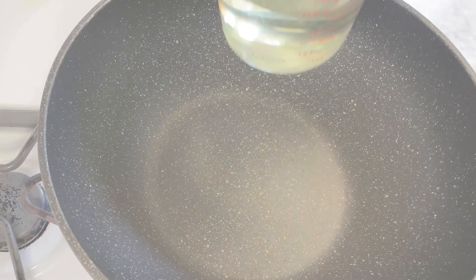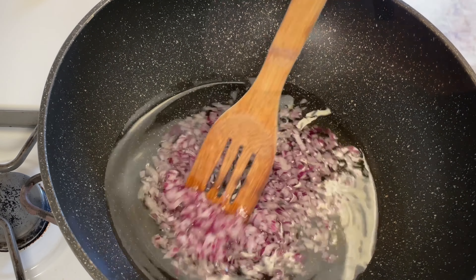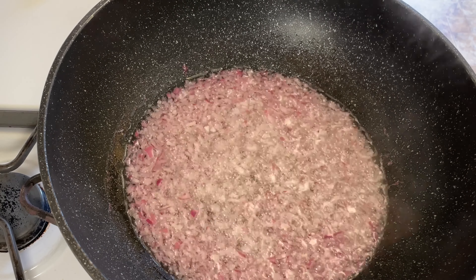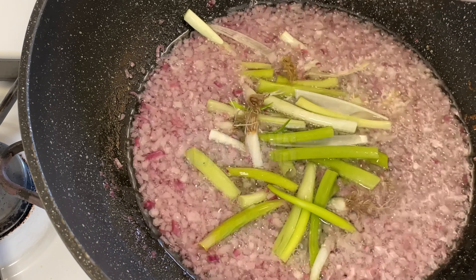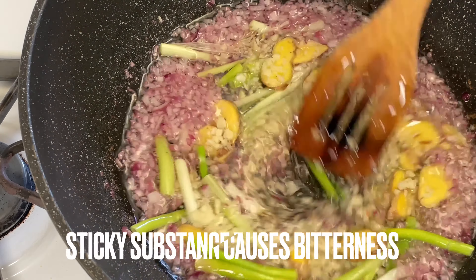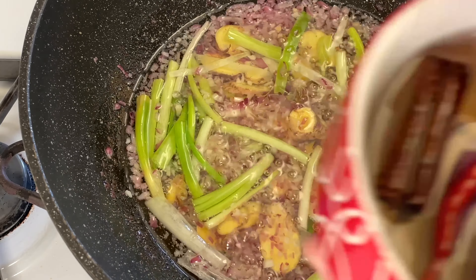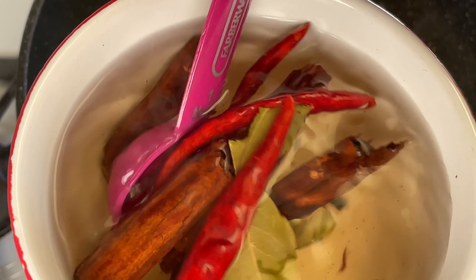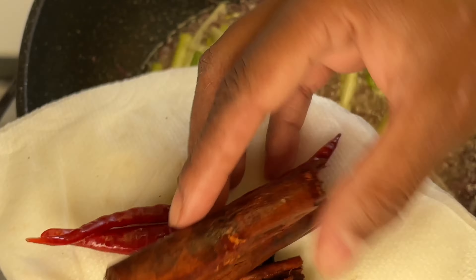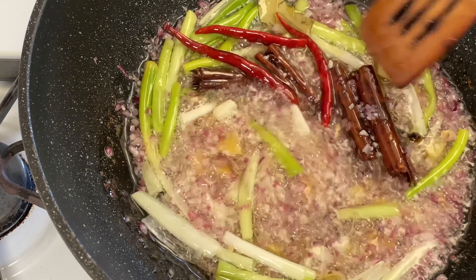We're going to go ahead and soak those aromatics in hot water for about 20 minutes. Next we're going into a wok with about a cup and a half of oil, then we're going to use some onions, scallions, ginger, and garlic. I just learned that it's very important to rinse your garlic off after you chop it up so that you get rid of the sticky coating. Rinse that off in a sieve, dry them off fully, throw those in, and then we're going to simmer everything for about 20 minutes, stirring frequently so we're not burning or browning the garlic or onion too fast.